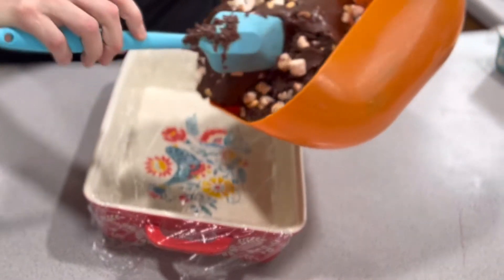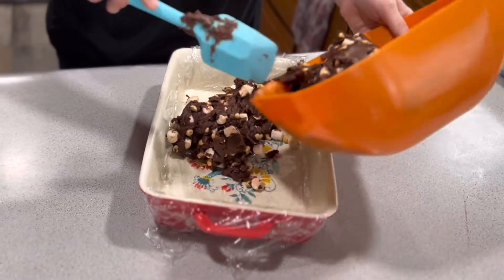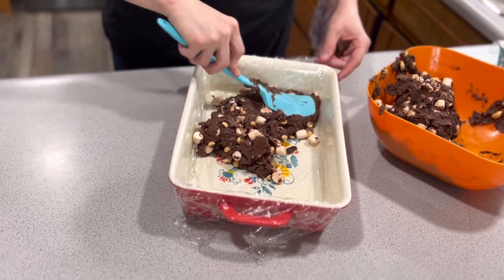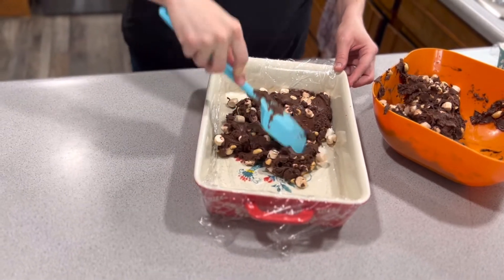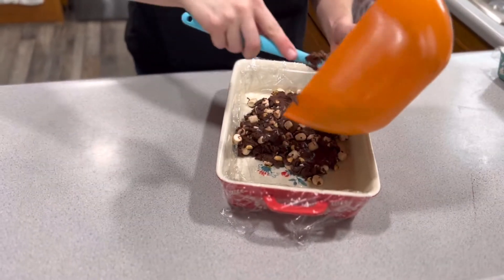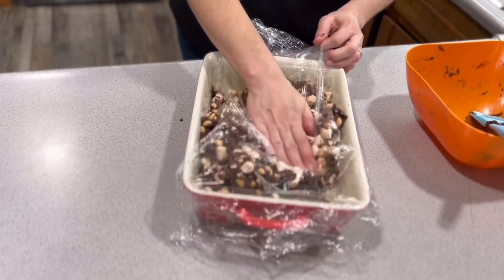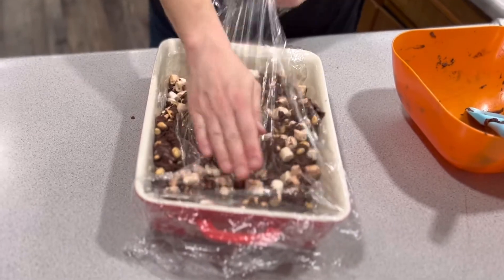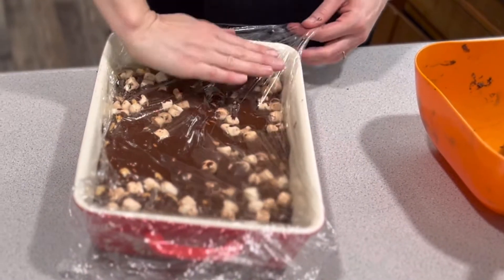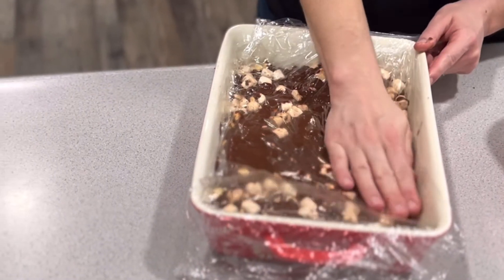This is not pretty — this is not what I wanted it to be at all. You know what, I give up. All else fails, just smoosh it. Go — there we go. That's going to look okay; it'll be prettier when I cut it.